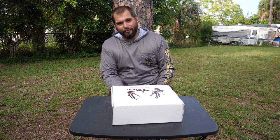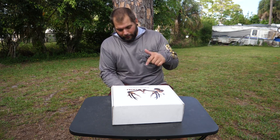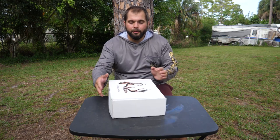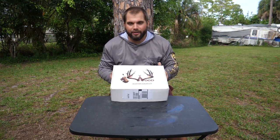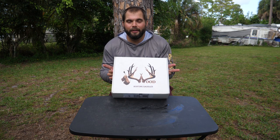Let us know what you think of the video — like it, dislike it. If you have any ideas for other gear that you'd like us to review, let us know down in the comments. Today we're going to be talking about a new saddle. Well, it's not really that new — Wood Hunting Saddles has been around for a while, but it's new to us.